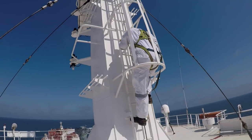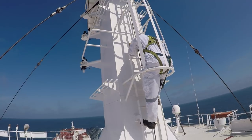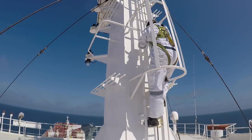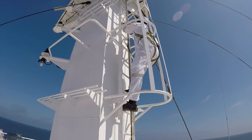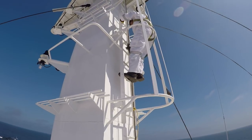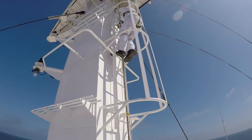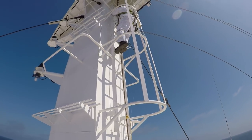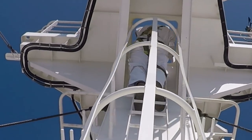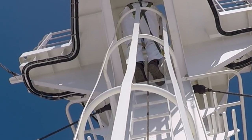Here we can see vada pao is safely climbing on the mast. He is hooking his harness at every point, climbing a few steps, then hooking it on at a higher point. The same way he will go all the way up. Jobs like this on board should never be done in a hurry, and there should always be a person on standby at the bottom, especially when going for maintenance, to keep a watch and provide all the equipment required using a bucket and a heaving line.